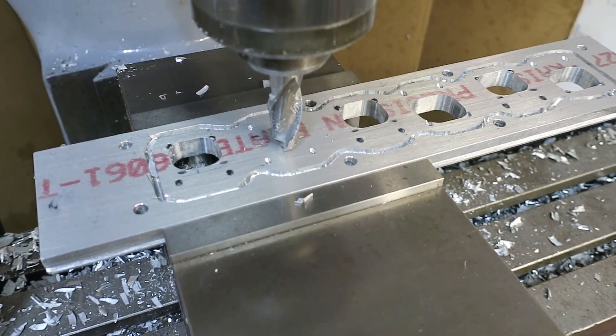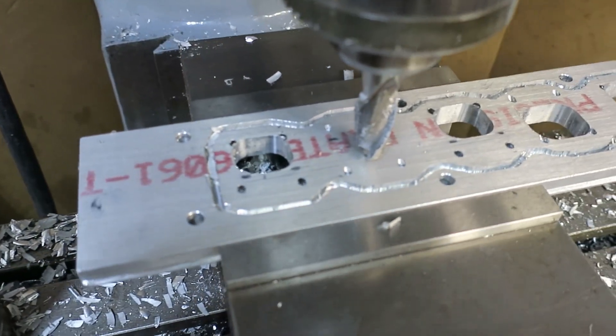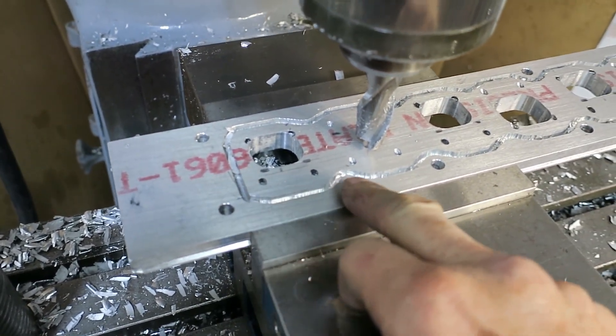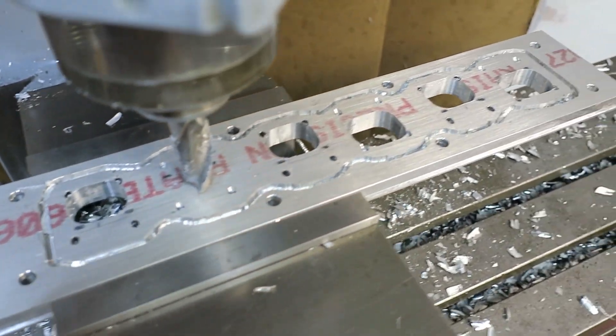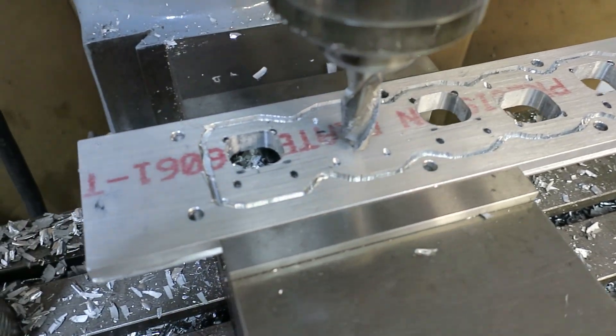This is the base plate for the plenum. I'm just roughing out the ports here on the mill. It's a conventional mill, so ideally I'd have a CNC to cut this O-ring groove, but it turned out okay. I'm putting a three-sixteenths silicone O-ring in there to seal things up.